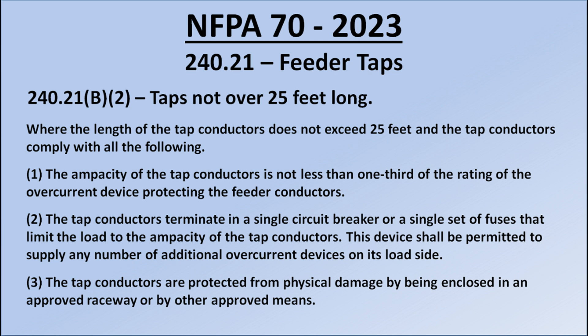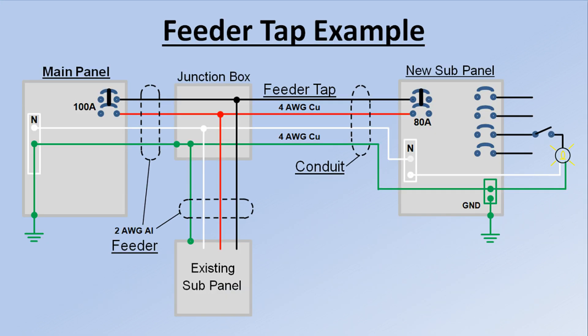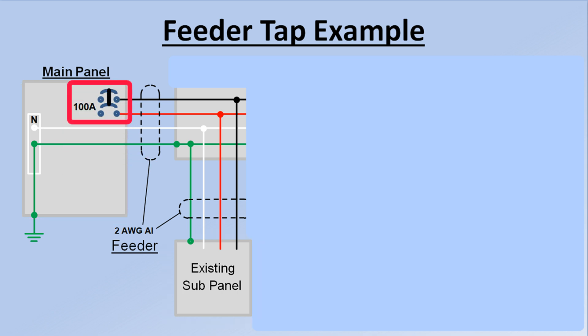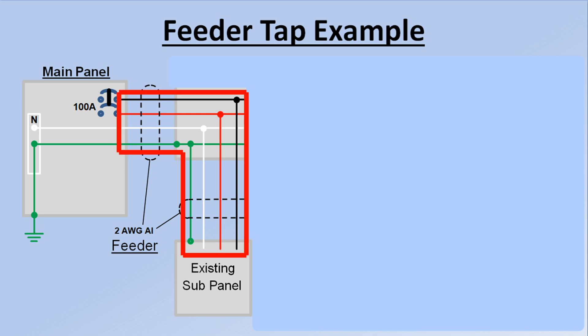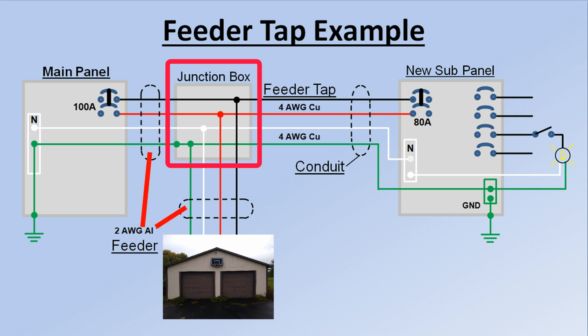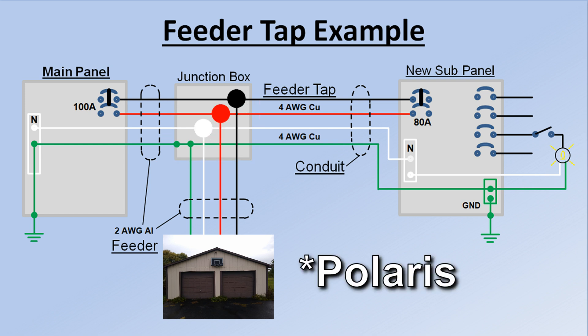Let's take a look at my feeder tap scenario as an example. The existing main panel and barn sub-panel are here, and the existing barn feeder circuit breaker is here. The existing feeder cable is here — there was no junction box, so I added this junction box and tapped into this 100 amp feeder cable with these 80 amp tap conductors. The tap connections are in the junction box here; I used Polaris-style multi-conductor cable connectors to make these taps.